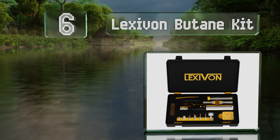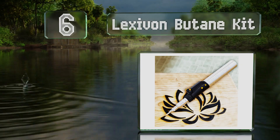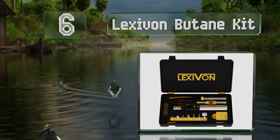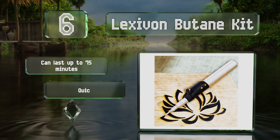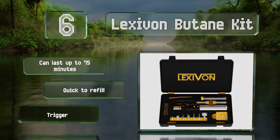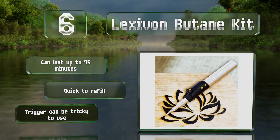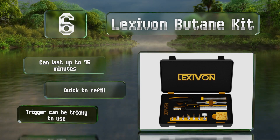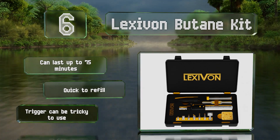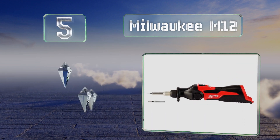Moving up our list to number six, the Lexivon Butane Kit includes six tips that come in handy for a variety of applications, as well as a few other convenient items. The torch itself can reach up to 2400 degrees Fahrenheit and has a large, solidly built, leak-resistant metal tank. It can last for up to 75 minutes and is quick to refill. However, the trigger can be tricky to use.